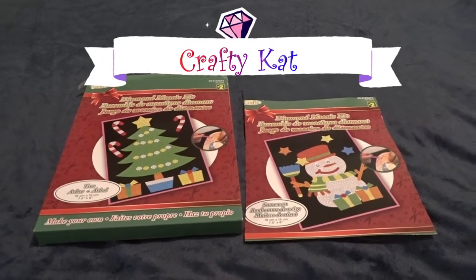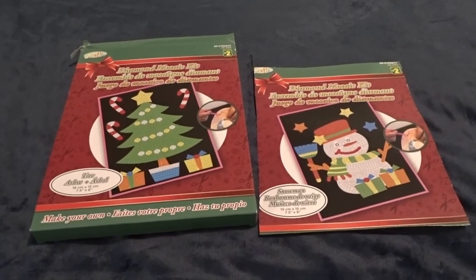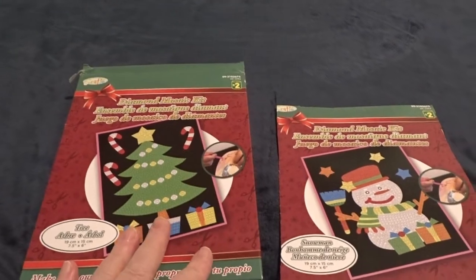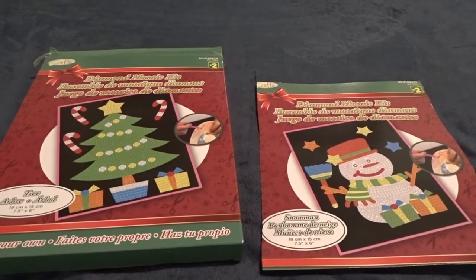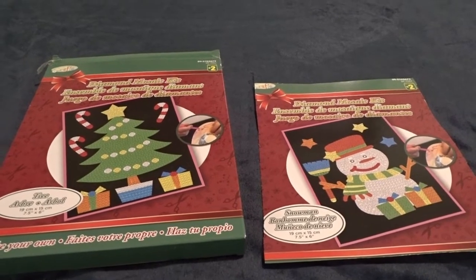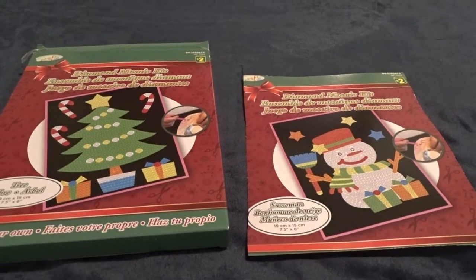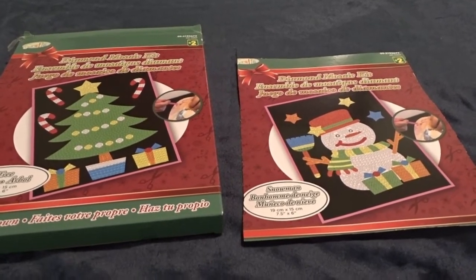Hi guys, this is Crafty Cat, or Kathy. In my very first episode on this channel I showed you a dollar store haul and explained that I am brand new to diamond painting and to having a crafting channel. I got obsessed with the idea of diamond painting about two weeks ago and ordered a bunch of kits online. In the meantime I watched a billion videos on YouTube and someone said when you're starting out, don't go order a bunch of kits.